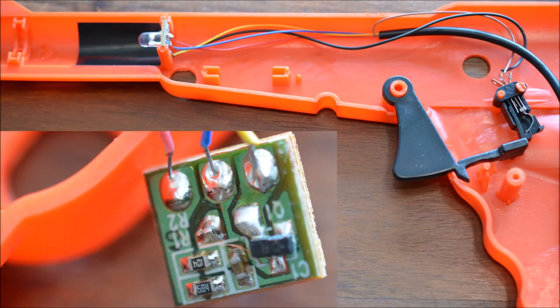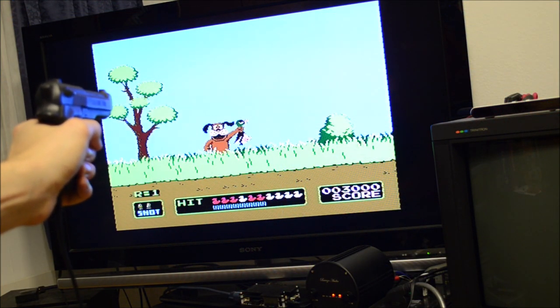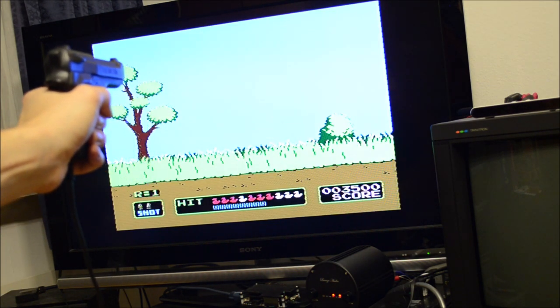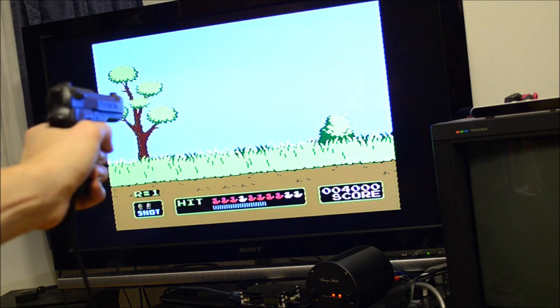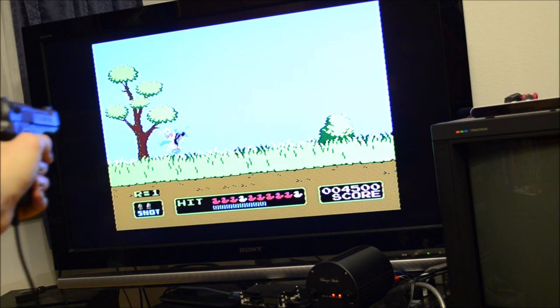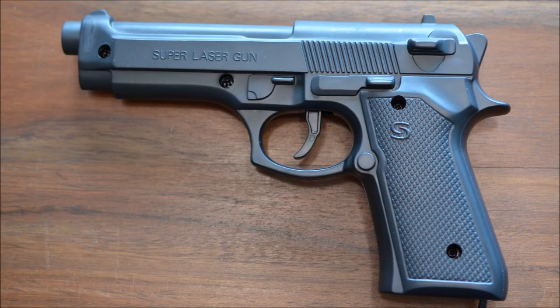The modern Zapper clones sold by Retrobit and Tomee are no different. I served as one of Alexey's beta testers. Sadly I wasn't able to achieve compatibility with the cheap NES clone system guns I own. These guns would always hit the target as long as they are facing towards a sufficiently bright area, independently of whether the actual target was in the line of fire. As part of my testing I bought the very same gun Alexey is using, but sadly the problem remained.